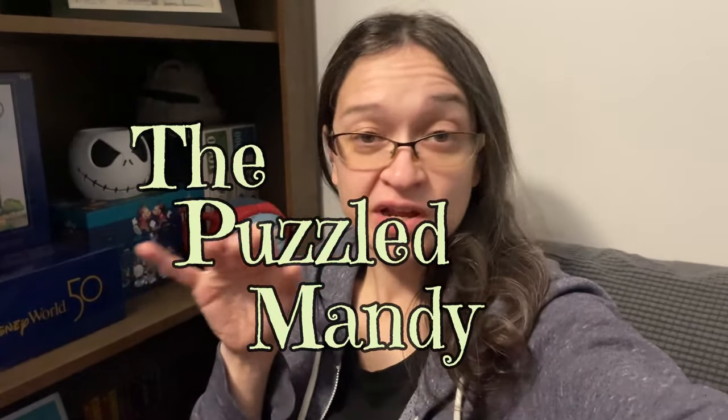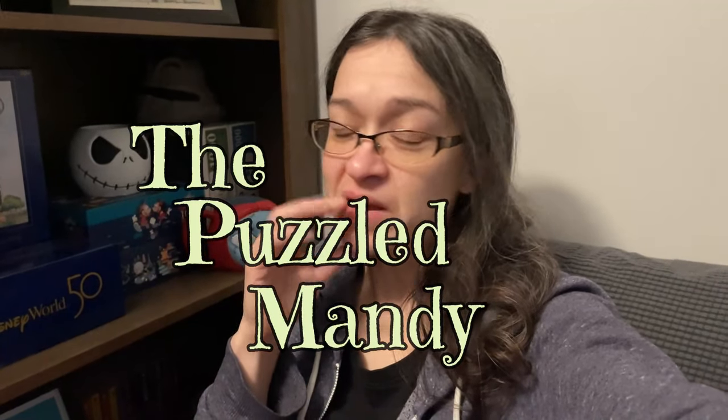All right, so this video is going to be a little different. I didn't set up my chair the way I usually do in front of my puzzles, because I know that if I went through that whole process to film this, I probably would have changed my mind. This is just on the spot right now. So, a little backstory.